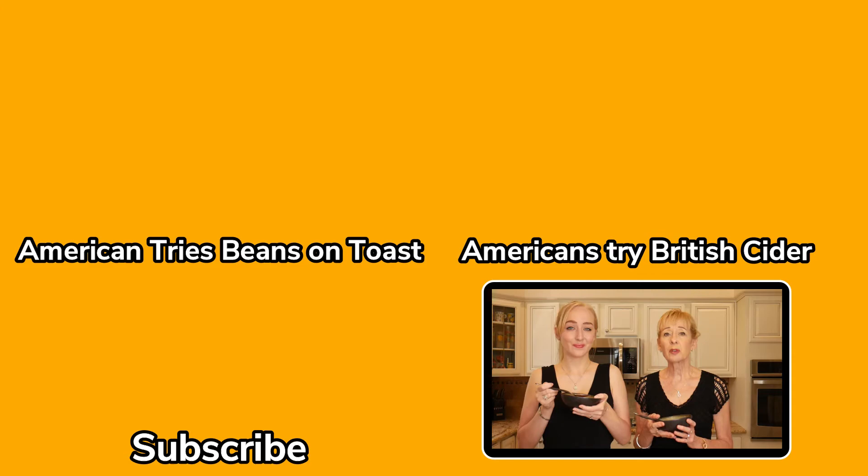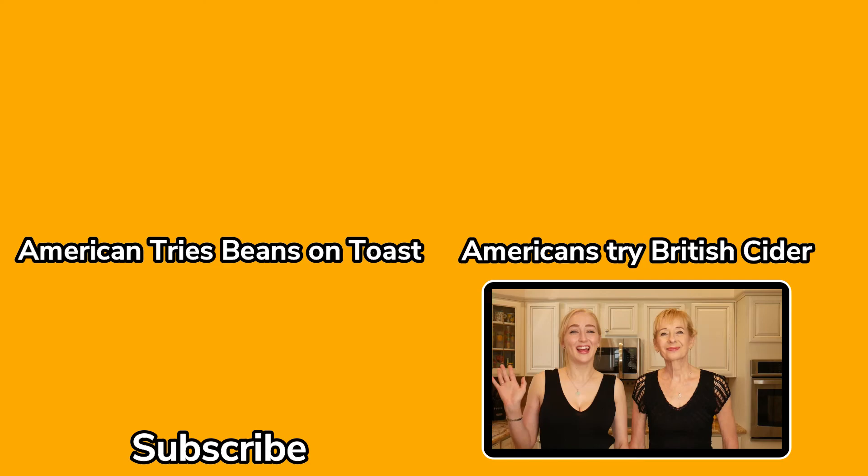Let us know what you think — what is your favourite of those three? If you've tried those please let us know, and if you want us to try a different brand of American baked beans we will go searching further afield to find them. If you've enjoyed this video please give it a like, and if you haven't already please subscribe. We do a lot of these tastings, so if that's your thing come back and see us again. Bye for now!